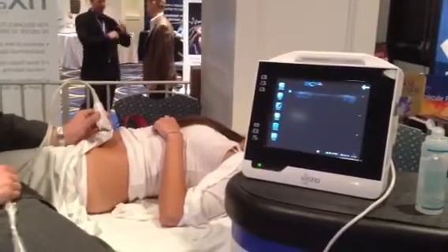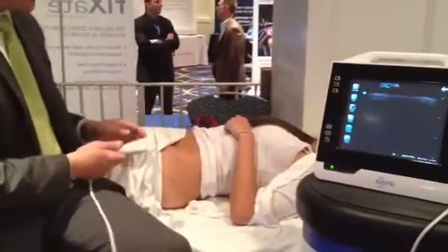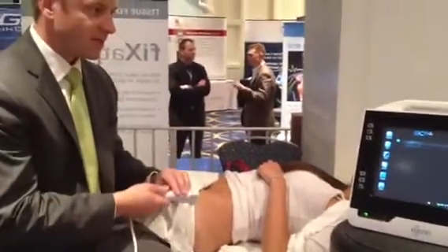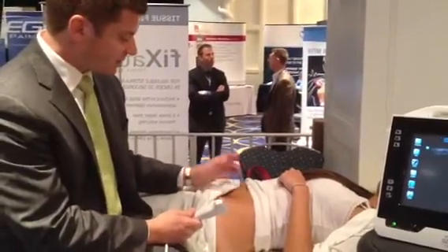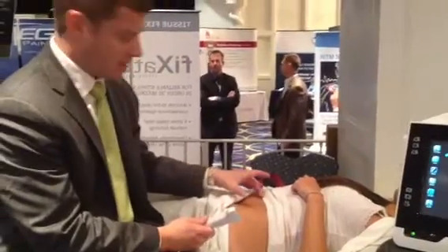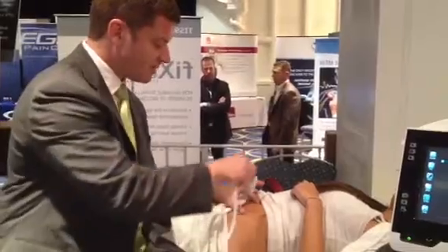What I want to do first is identify the ASIS and get the right angle. Angle is extremely important for this procedure. The ASIS — what I want to do is angle the probe towards the patient's belly button. ASIS and the belly button — that's going to be my angle.